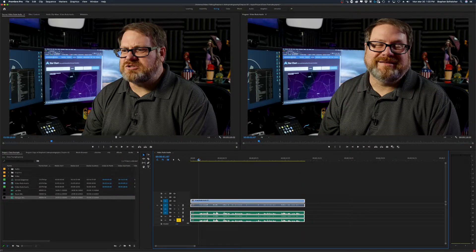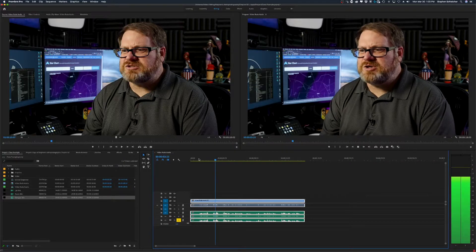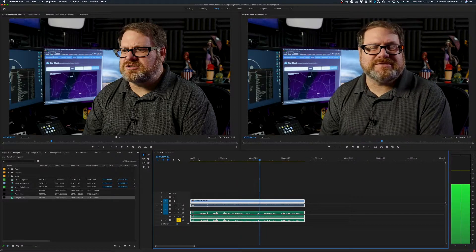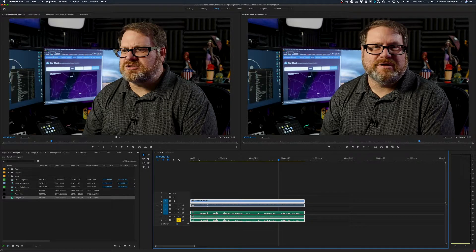Let's jump down to the shotgun microphone and listen. That one sounds okay too. The biggest issue is it's a little sharp and crisp, which is fine by me, but the shotgun mic really picks up the PC noise in the background because the PC is literally right behind me. That kind of noise can be taken out. What we're really interested in at this point is the sound of all three audio channels and which ones are going to be best for us.